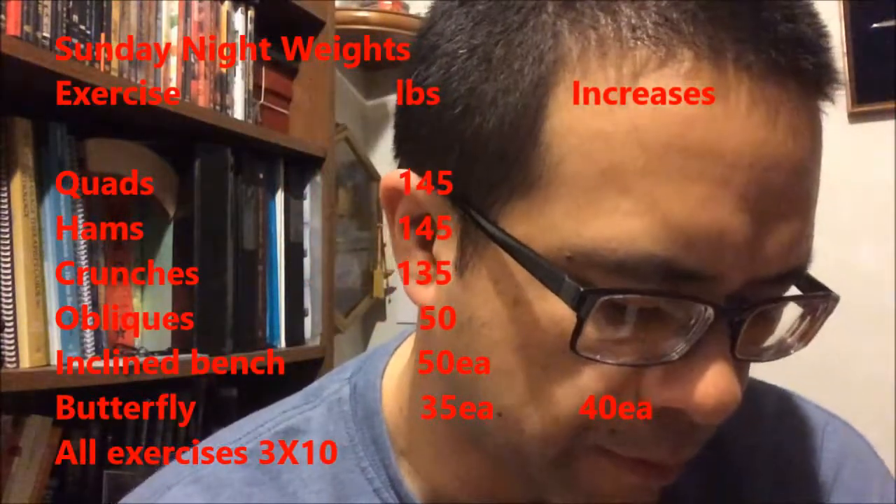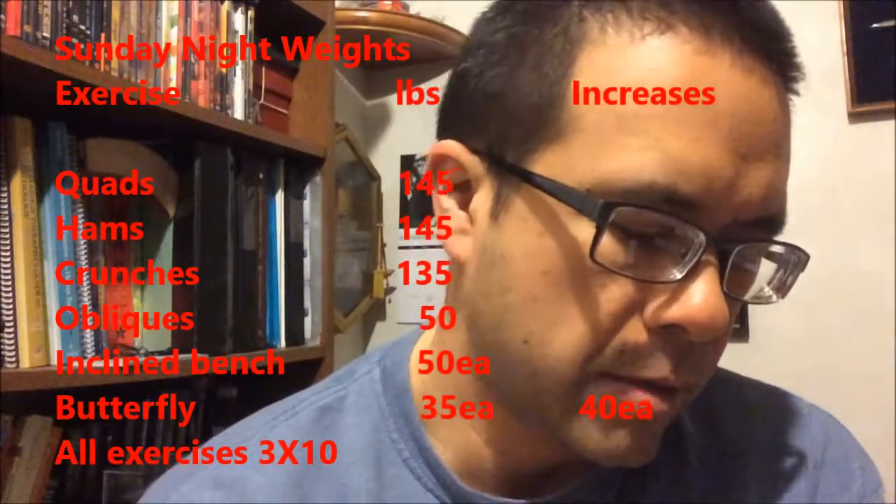On Sunday, I got into the gym and did all my normal exercises. I did an increase on my butterflies, but everything else I kept the same. I think next week I'll increase my quads and hamstring exercises — time to get those up another set, another 5 pounds. We'll see how that goes.